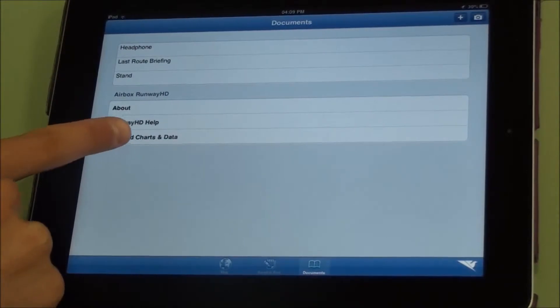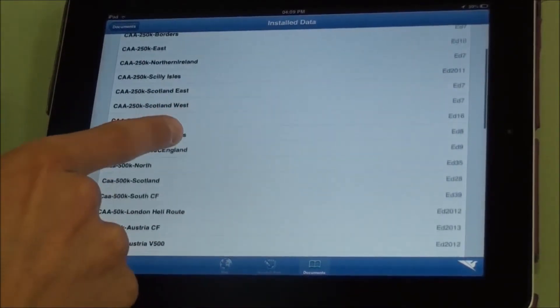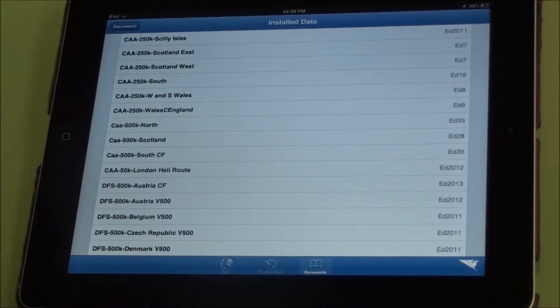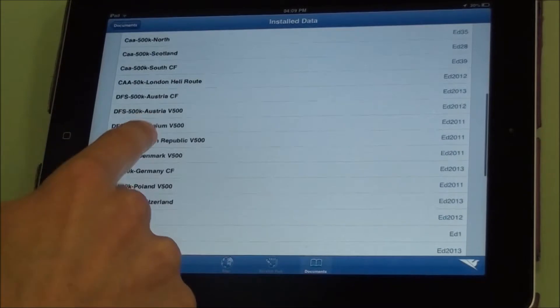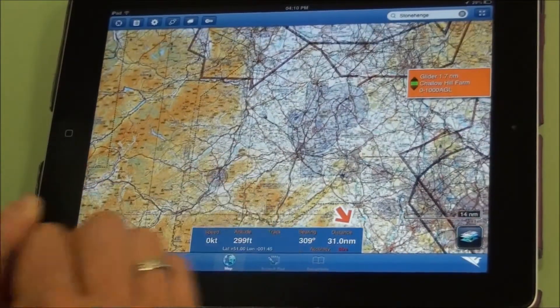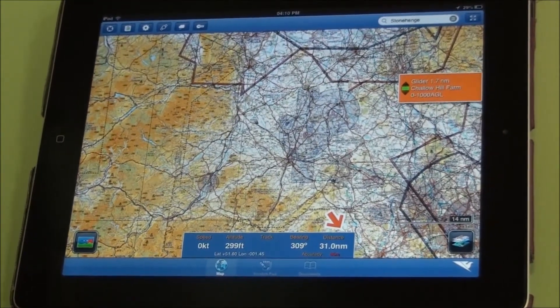In the documents area you also have an installed charts and data digest, which shows you exactly which charts and data feeds you have installed on the iPad. Thanks for watching the RunwayHD tutorial — if you have any more questions, please give us a call or drop us an email.